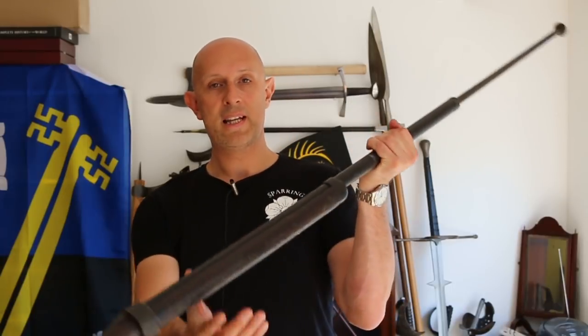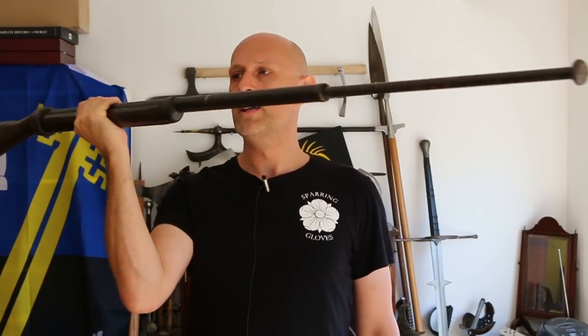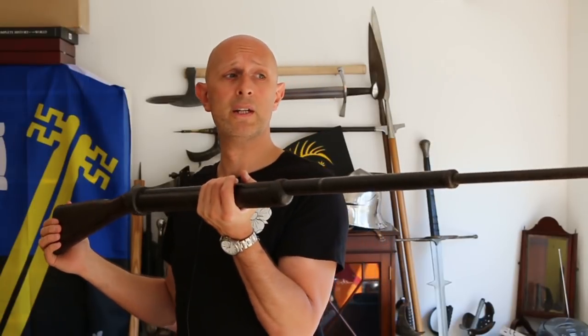If you're going to stab someone with something, you have to have something that gives way and absorbs energy. This is a heavy object — it weighs the same as a rifle with bayonet fitted, in the eight or nine pound range. These are heavy weapons, as heavy as a pole axe or halberd, so you need a mechanism that absorbs shock, otherwise you'll break your training partners.